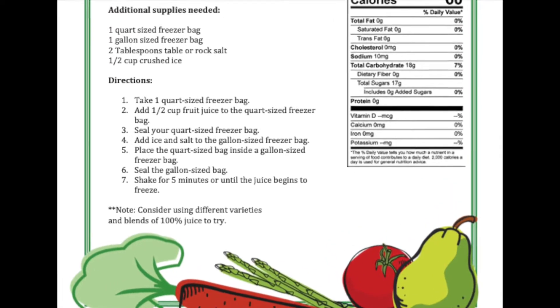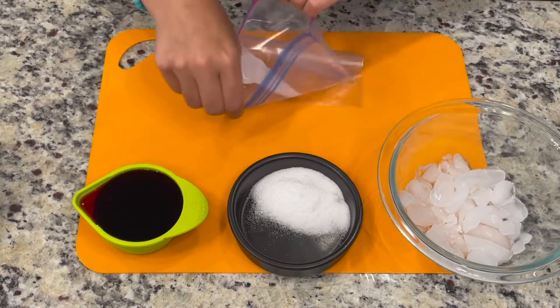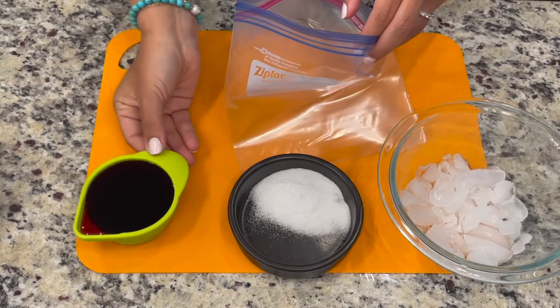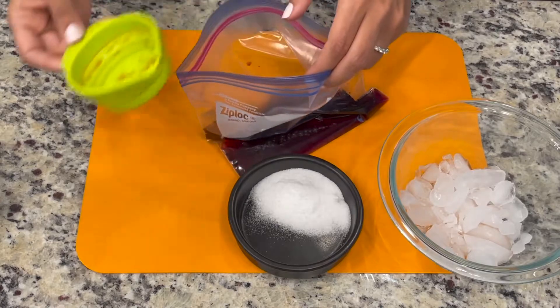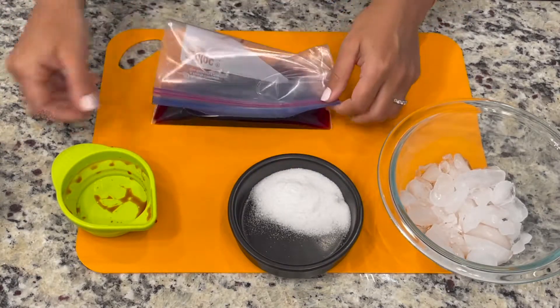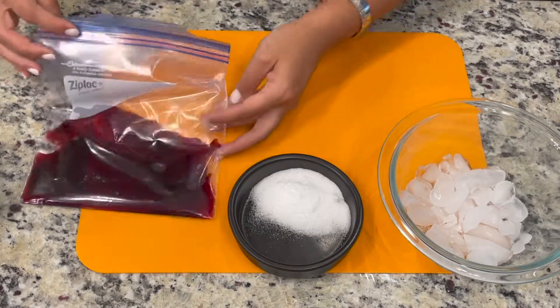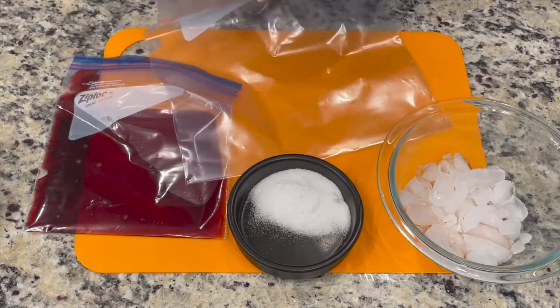Directions: Take one quart sized freezer bag and add half a cup of the fruit juice to the quart sized freezer bag. Seal your quart sized freezer bag very well. Add ice and salt to the gallon sized freezer bag.